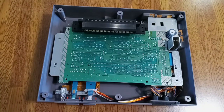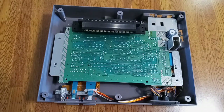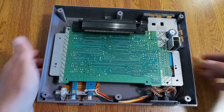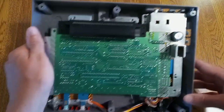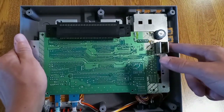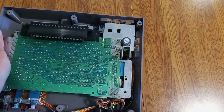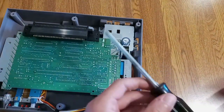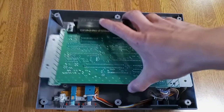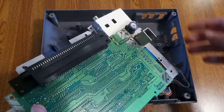If you stayed, that means you want to disable the lockout chip as well. See these two screws here — they're the same size as the normal screws, not those extra long ones. Take them out. Once you've done that you should be able to pull out the board, but before you go yanking it out, there are some cords you have to unplug.